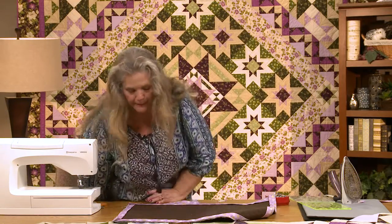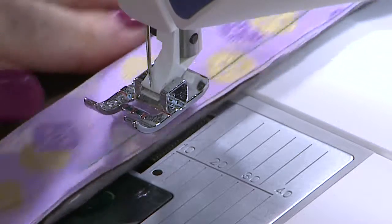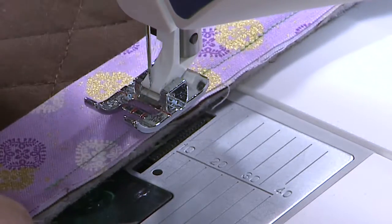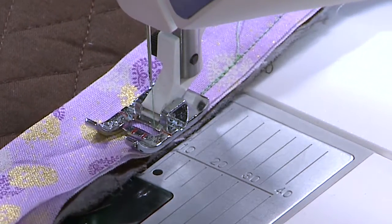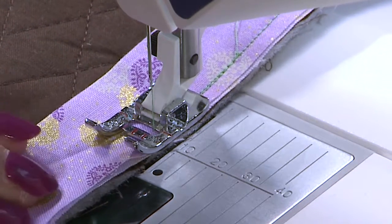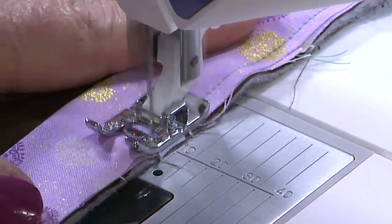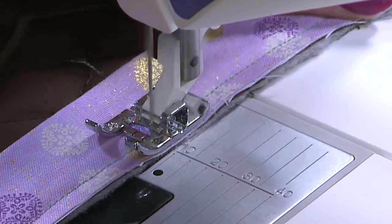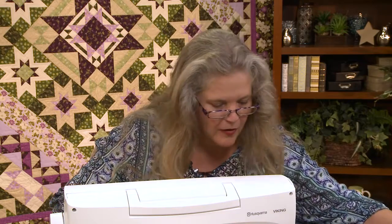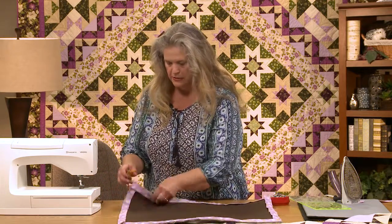I'm really liking this combination of brown and lavender — very pretty. And if you happen to be a Harry Potter fan, you know who Lavender Brown is. So I'm just bringing this along, making sure that the fold is where I want it, making sure the edges are aligned. And I'm just going to go right on over that first little bit of stitching. Cut off the threads, and now it's time to turn the binding to the back of the quilt and stitch it down.